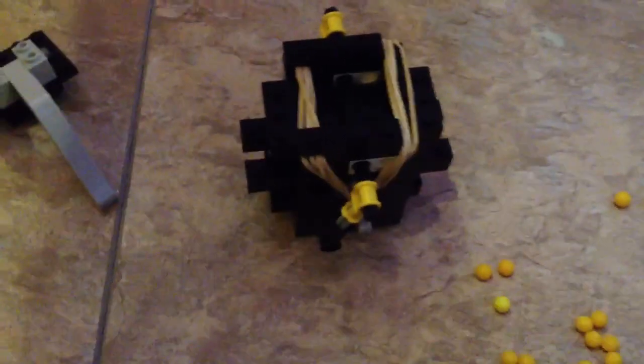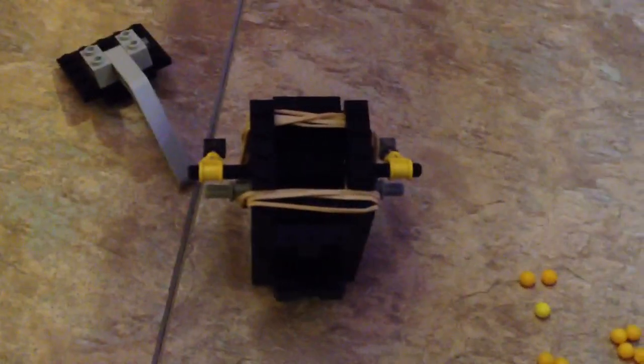The first blast is going to be under a container to show you the power of it, and then the next blast is just going to be a plain out explosion. The two ways to launch it are: first, load it so that when you throw it, it hits the ground and blows up. Second way is to use the pin — just push it down, then pull out the pin and it'll shoot up. I'll do the pin way first so I can show you the box explosion.